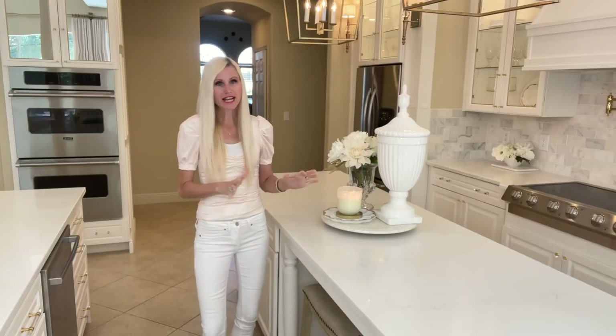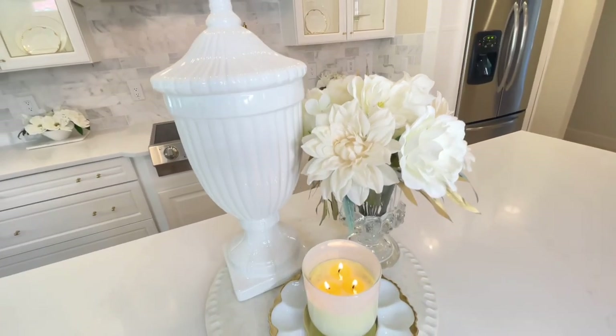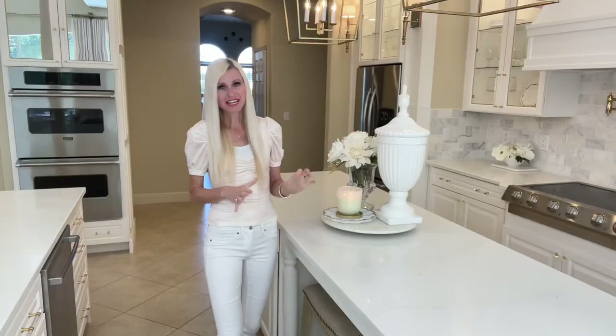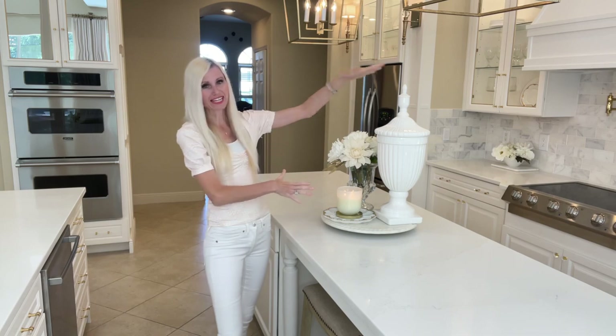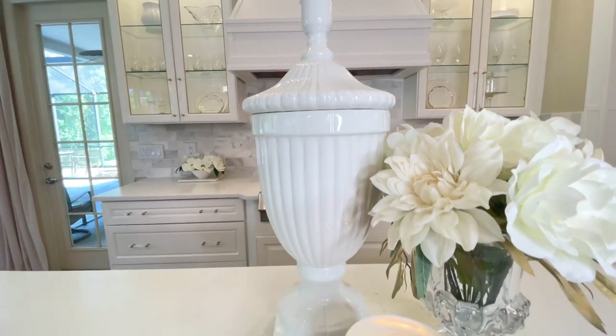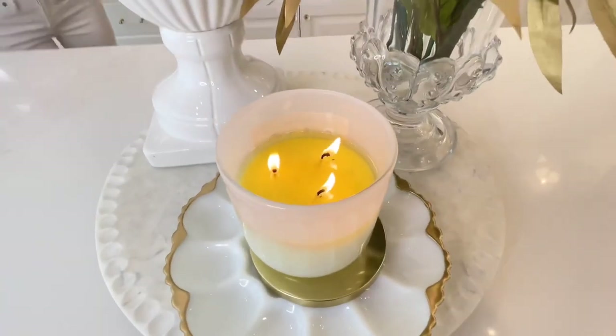I like to group items in odd numbers — threes, fives, sevens — because I think odd numbers look best. I also like to use varying heights: a tall piece, a middle piece, and a short candle in the front. The varying heights give your centerpiece dimension and a lot of interest.